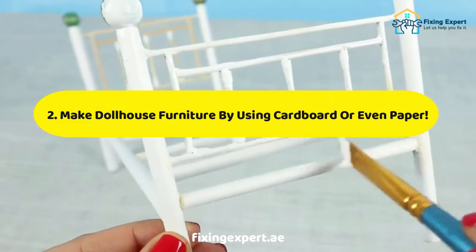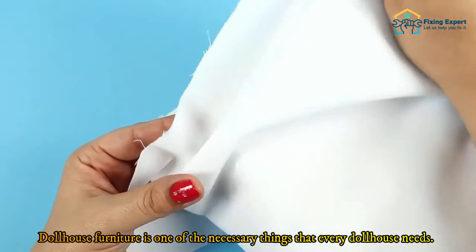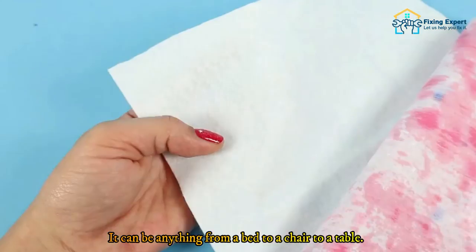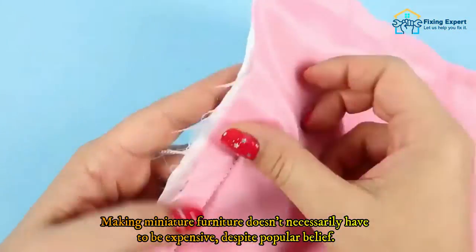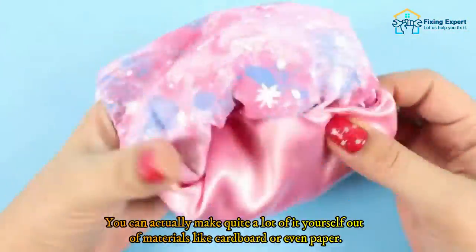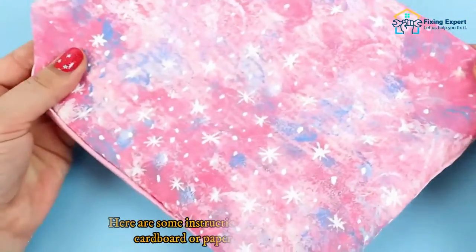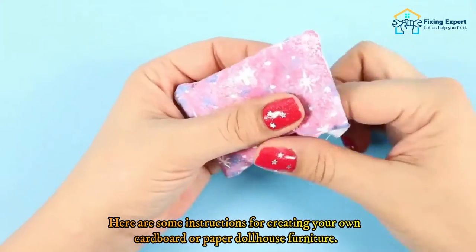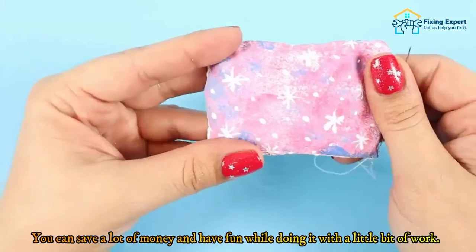Method 2: Make dollhouse furniture using cardboard or even paper. Dollhouse furniture is one of the necessary things that every dollhouse needs — it can be anything from a bed to a chair to a table. Making miniature furniture doesn't necessarily have to be expensive. You can actually make quite a lot of it yourself out of materials like cardboard or even paper. With a little bit of work, you can save a lot of money and have fun while doing it.